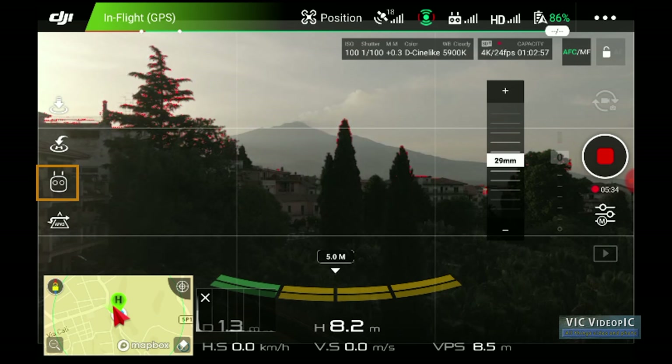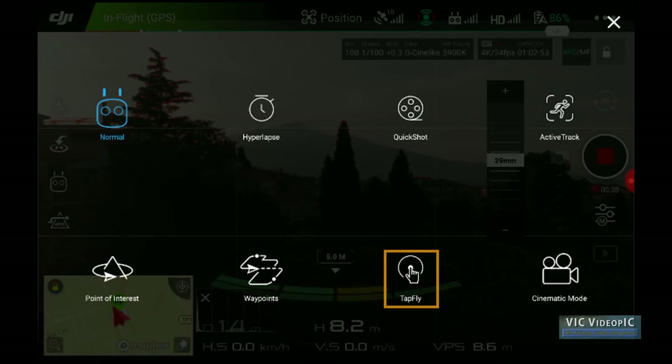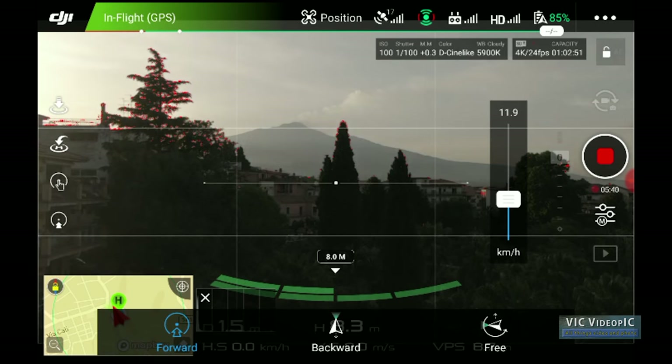If we tap on the icon for intelligent flight mode, and then on TapFly, we are presented with a choice of 3 or 4 different modes. Let's see how they work and what they are useful for. The first one is forward, and it is present in all models, although for whatever reason it is often named direction mode.